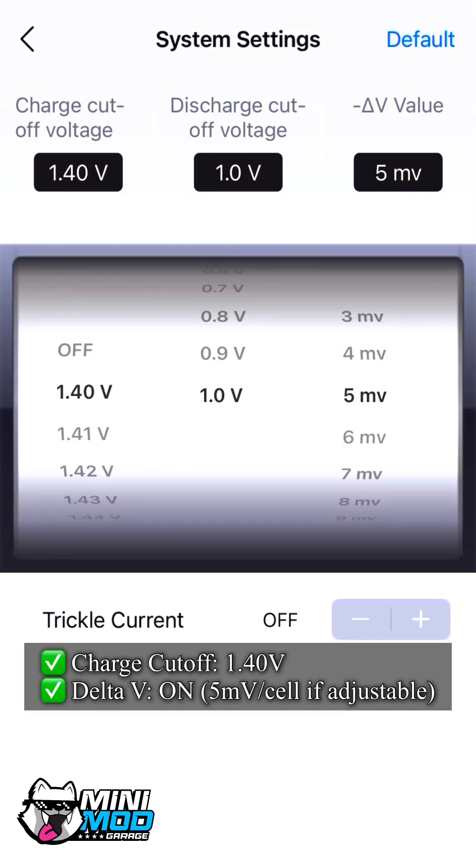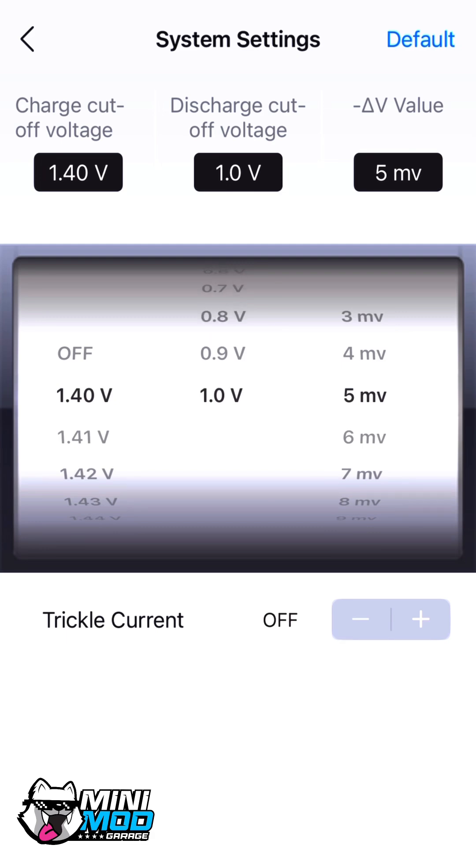For safety, you can leave the charge cutoff at 1.40 volts per cell, and the discharge cutoff voltage at 1.0 volts per cell. That's critical to protect your battery. Also make sure that the delta V detection is on — that's what senses when your battery is full by detecting a tiny voltage dip.